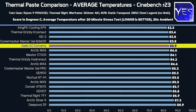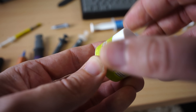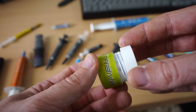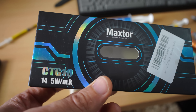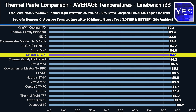The Gelid GC Extreme is also doing pretty well, though not as well as in our previous video — it does tend to age a little bit worse. The Gelid and the Kingpin KPX are the only pastes reused from the old comparison. We also have a newcomer, the MaxTor CTG10, which is actually pretty expensive. When I used it, I found it was just nothing special — getting around mid-pack and offering one of the worst values in today's comparison.